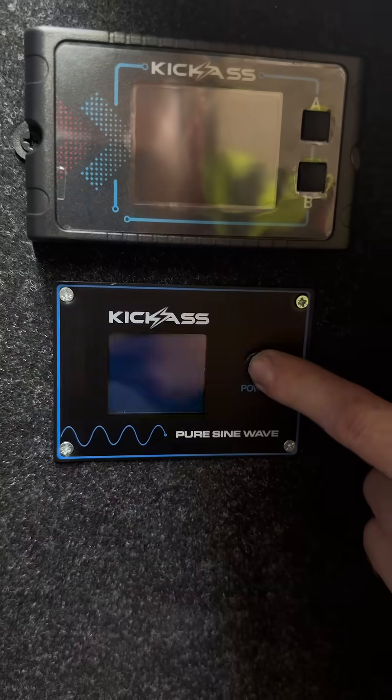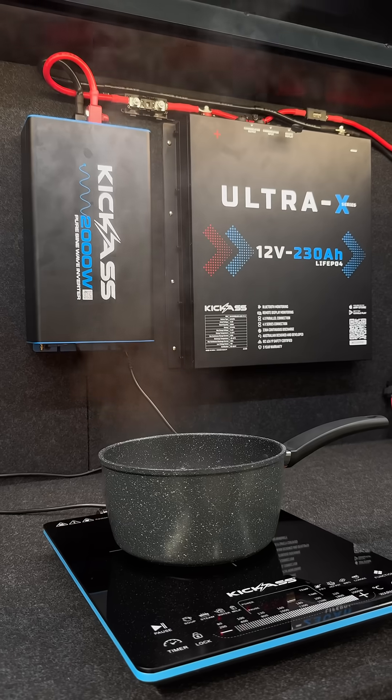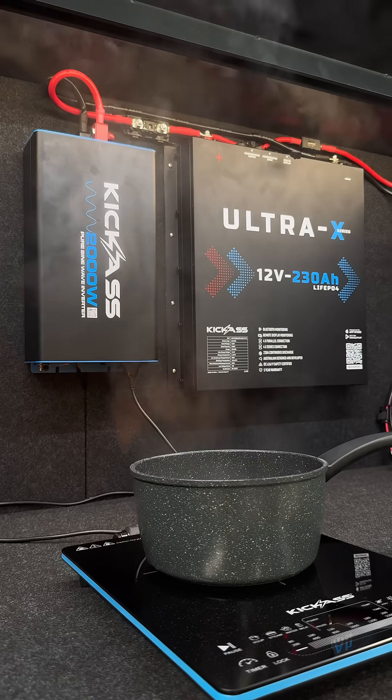I've just screwed in the inverter remote display, and just like that, it's never been easier to hook up your 240-volt appliances while camping.